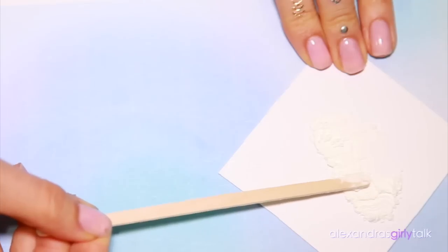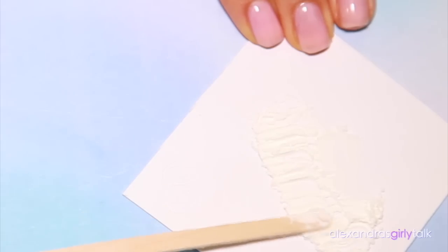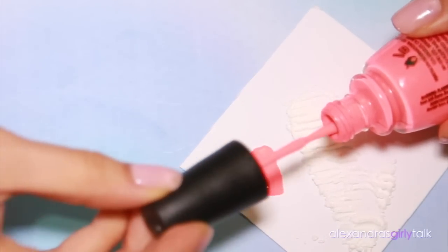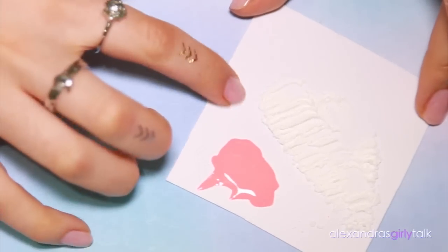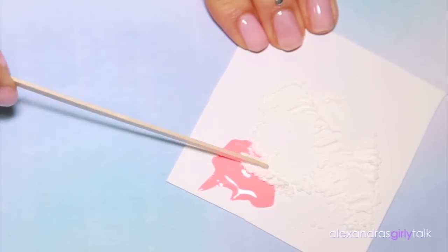Get something that you can mix the cornstarch and your nail polish on. I'm just using a piece of paper because I'm gonna throw it out after and I don't really want to use a bowl or a plate and ruin it. So take a little bit of that cornstarch, put it onto the paper, and then do the same with the nail polish. Make sure you put enough nail polish on there so that you can do all ten fingers — maybe put a little bit more than you think you need, that way you don't run out.